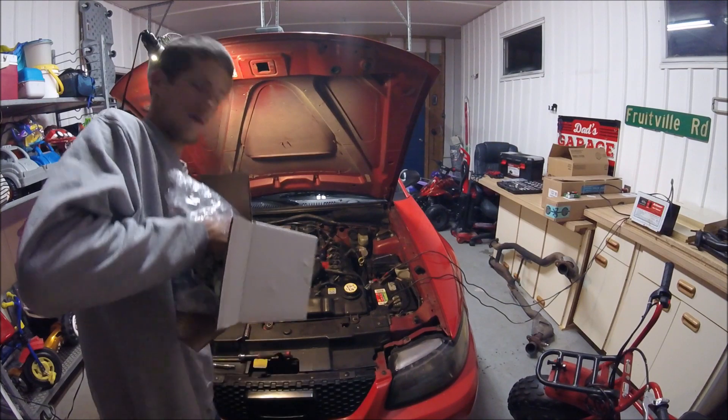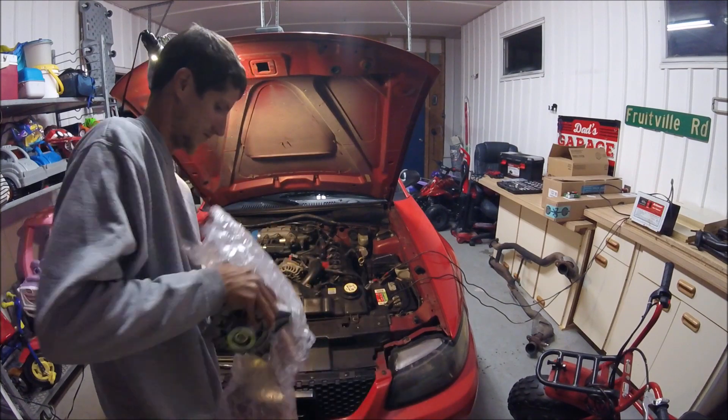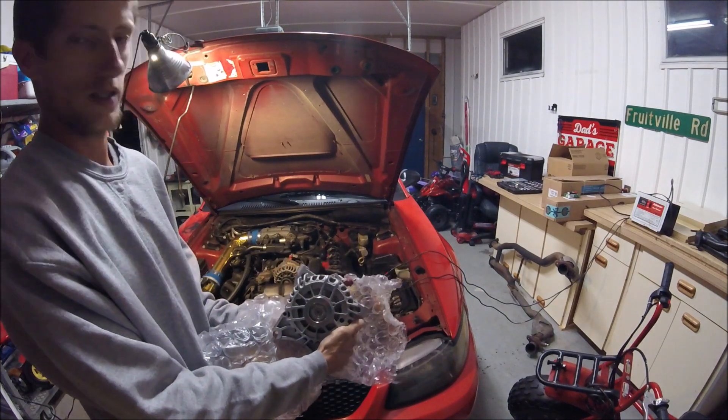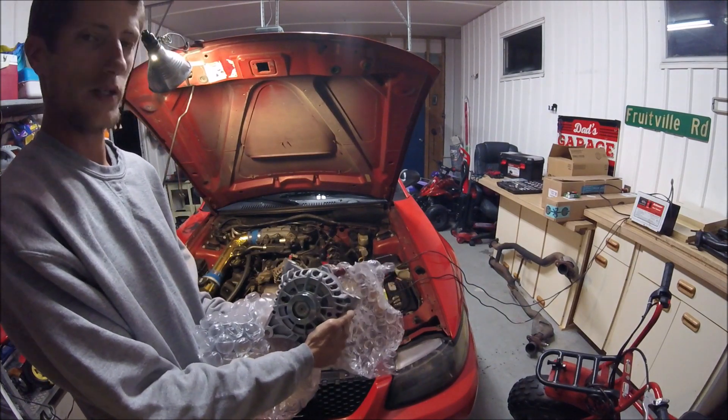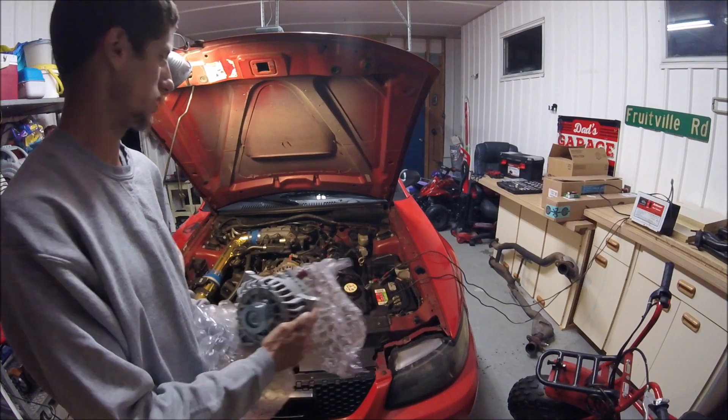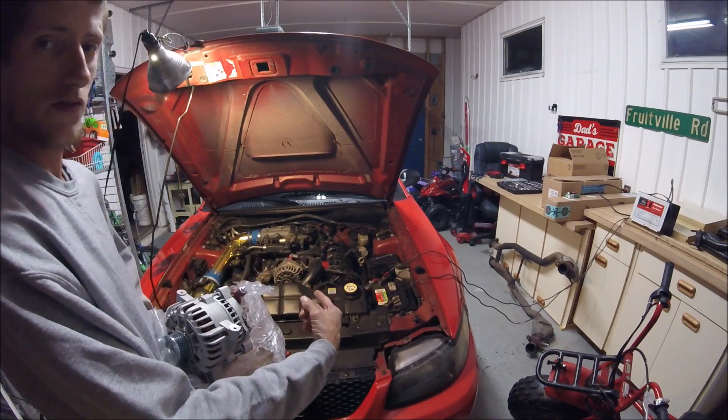If I can get it out... Look at that. Pretty! Brand new 130 amp alternator — will be replacing our stock 105 amp alternator.